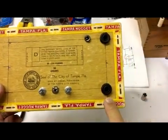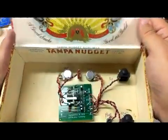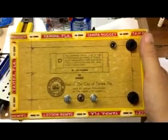This is my input, output, power. Gain is on the left, volume is on the right. Gain, volume. Now I need to put in these other ones.